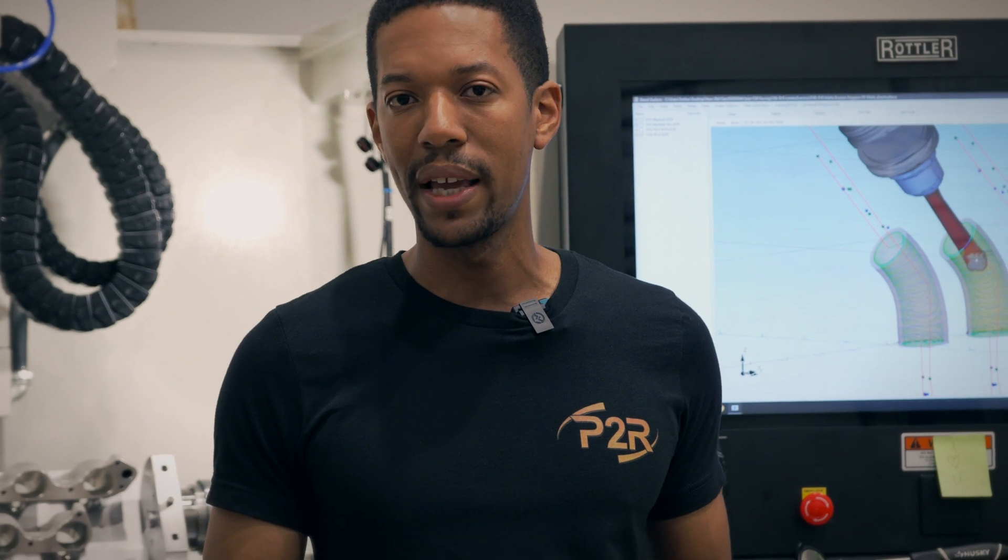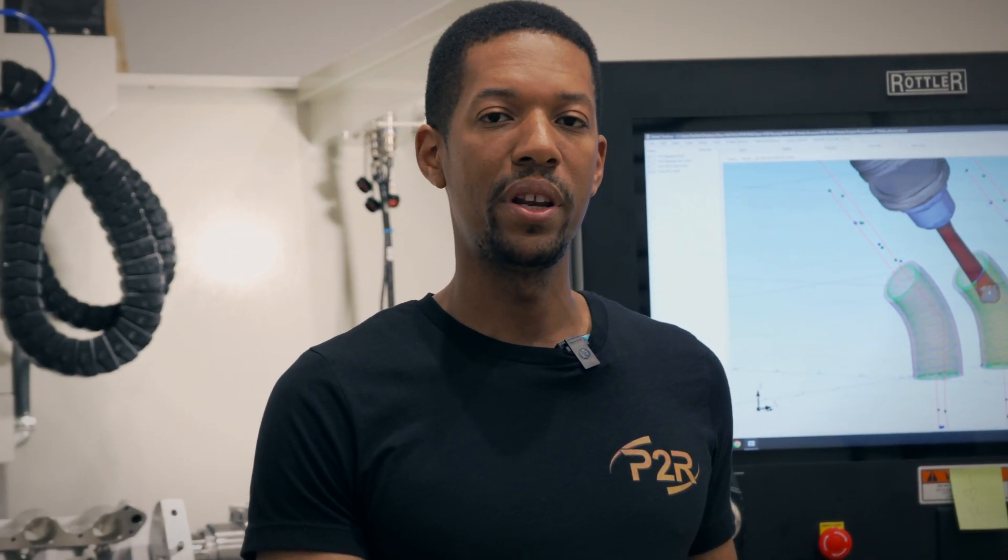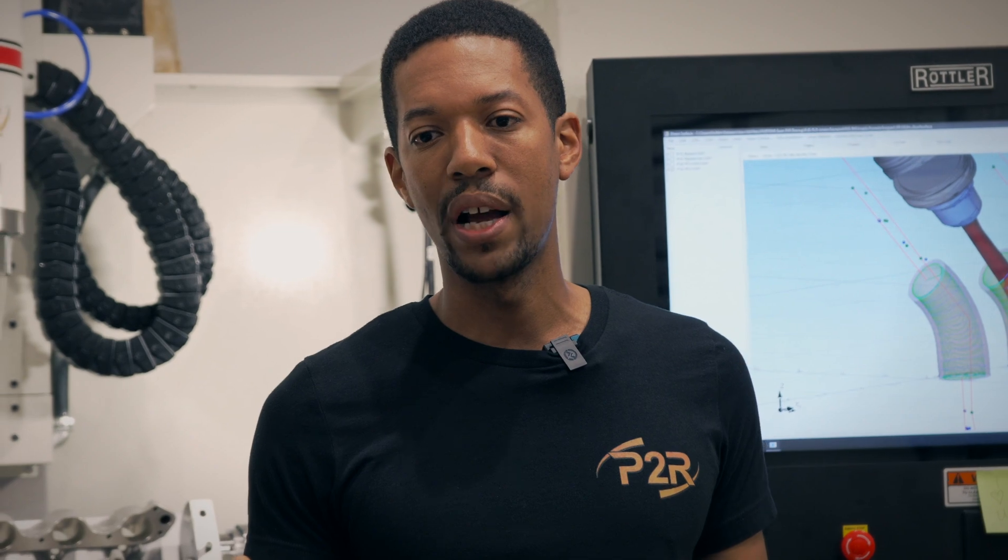A lot of you guys have been waiting patiently and I know you're very excited to see the dyno numbers on our intake manifold. We just got in our hub dyno and we're working on getting that set up, because we want to put together a really nice video for you guys showing the dyno results of all the different manifolds. I basically want to take a stock manifold, a ported stock manifold, and show you guys how our manifold performs — break down the power curve and show you where the power comes on across all the different manifolds for the J-Series.